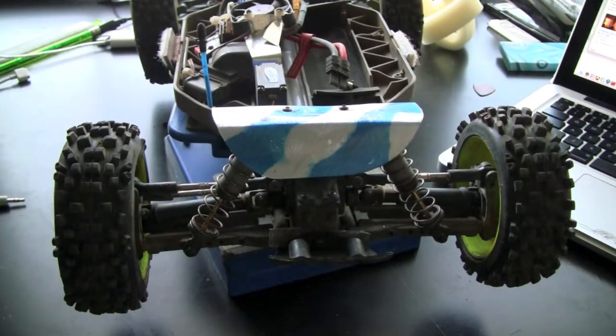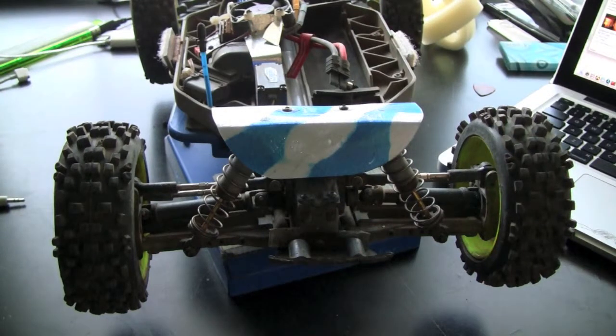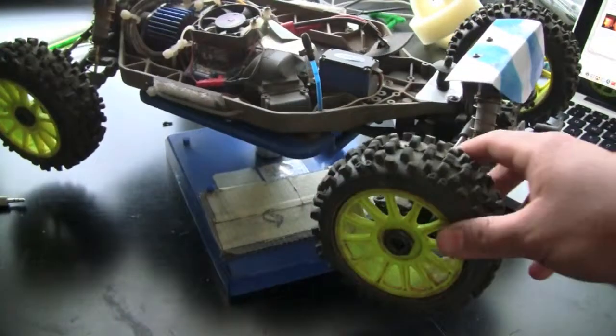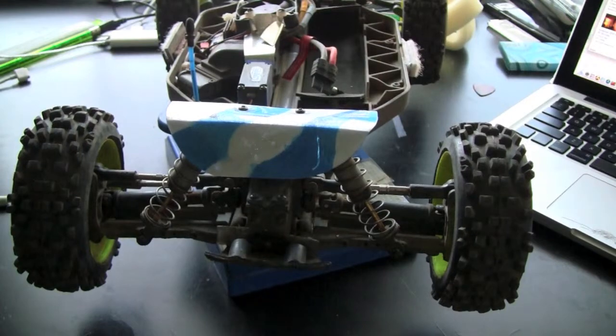What's up, Traxxaslash26 here, and I'm doing a video for the URC forums and people just starting to get into the RC hobby. Please go check out the Ultimate RC forums — link will be in the description. So this video will be about the camber link. This is just my Traxxas Slash, but with the backslash conversion found on the Ultimate RC forums.